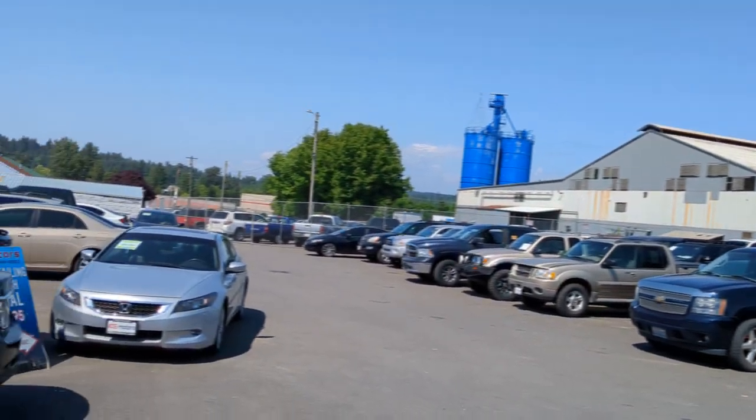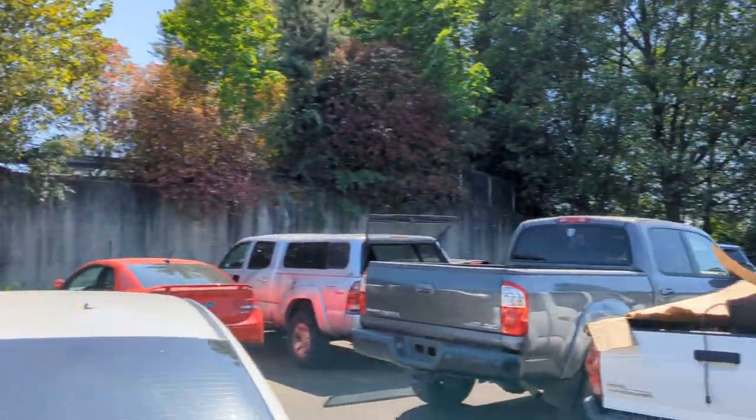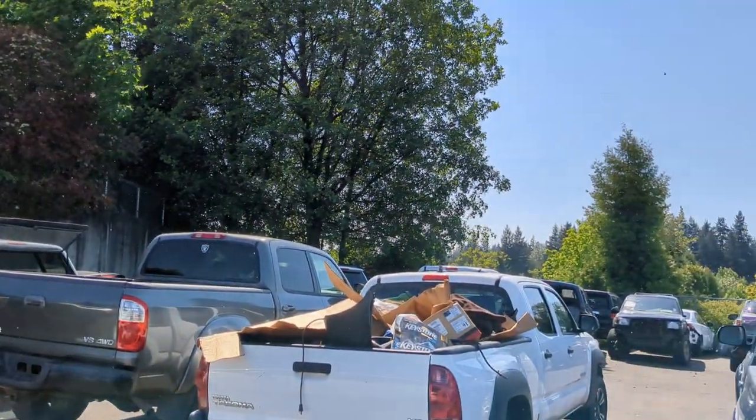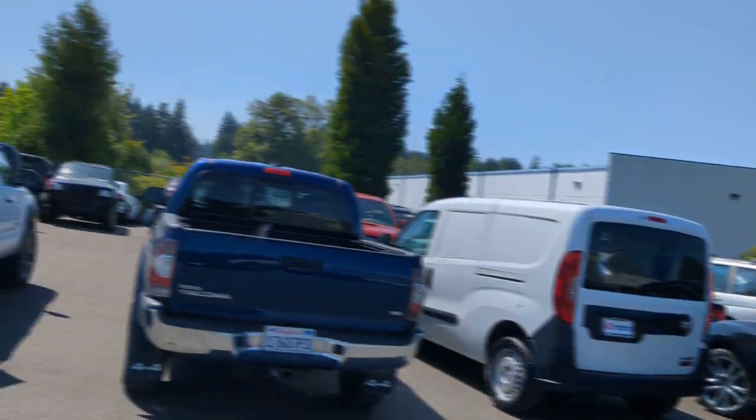We got the cottonwoods falling. If you see it looks like it's snowing — this just started today. You can see them blowing everywhere. Honestly a real pain in the ass, especially when they go into your eye when you're trying to work and one blows right in your eye.